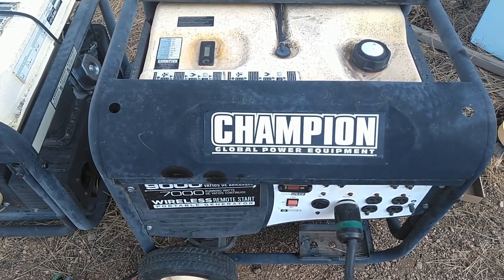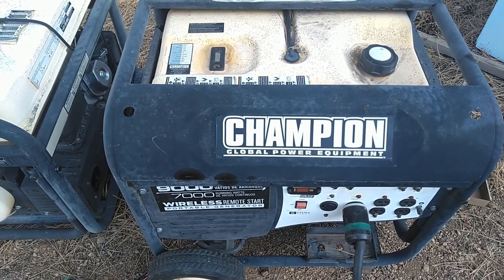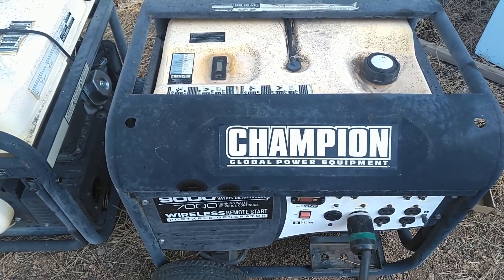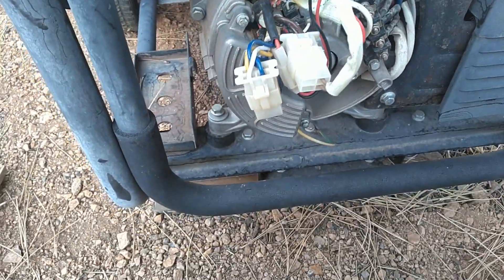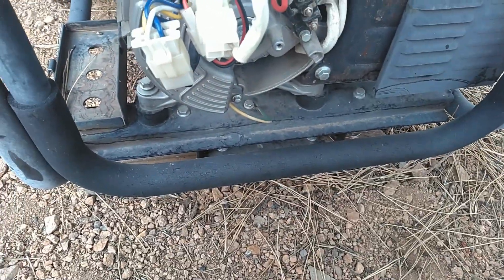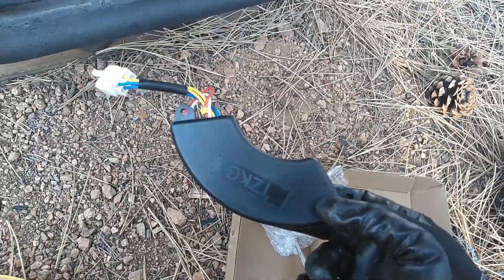I run it monthly to just make sure everything is working on it. The last equipment run I did on it, it came up with low voltage on the output and it wasn't running anything. So I'm going to go over what I troubleshot. I took the end cap off the generator, checked all the wiring, and was getting low voltage at those points. Through troubleshooting, I discovered it has an automatic voltage regulator in it, so I ordered one on Amazon.